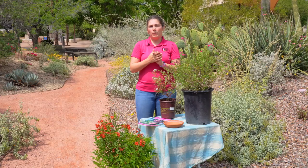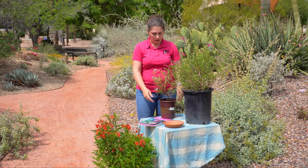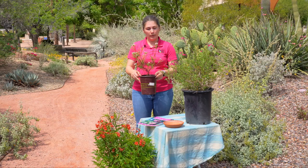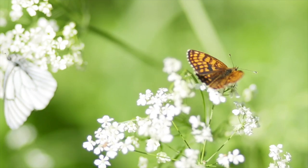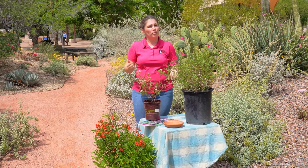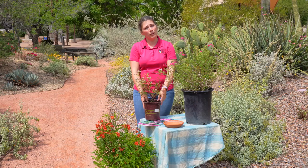Next we're going to talk about butterflies. Butterflies and moths are very unique in that they need host plants — a specific plant needed for the whole life cycle of that species of butterfly or moth. Here we have desert milkweed, which is the host plant for the monarch butterfly as well as the queen caterpillar. This plant has a cluster of wide, white flowers, and these clusters provide a really nice landing pad for those butterflies to land on so they can safely drink nectar. Milkweed is one of the really important host plants for monarch butterflies and will encourage that life cycle to take place in your own yard.